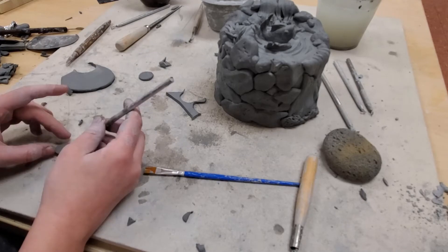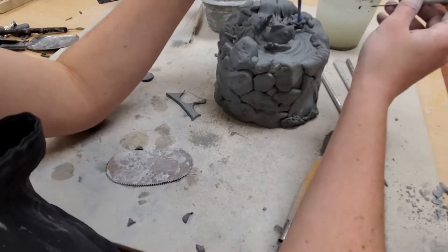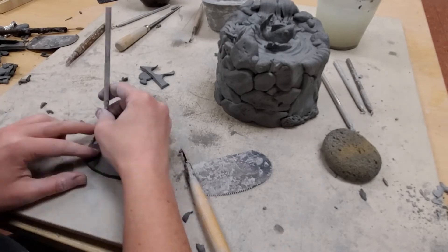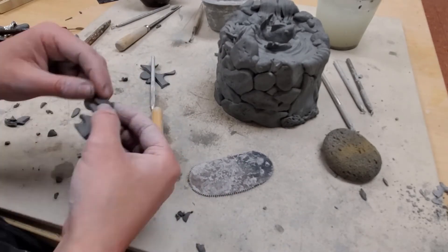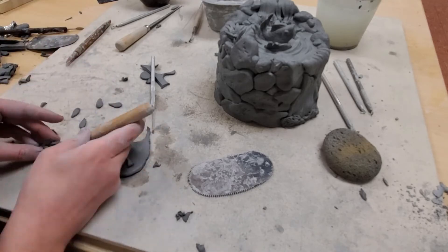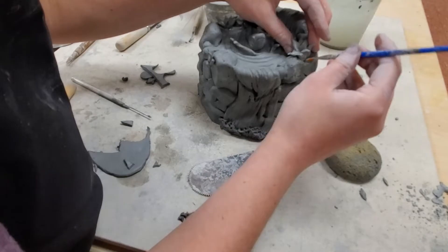With this done, I double check for any other finishing touches that are needed. I end up adding extra grass along the outside and the top of my sculpture for extra detail. Since these are so small, it's best that I save these little details for last in case I bump it or they get distorted in storage.